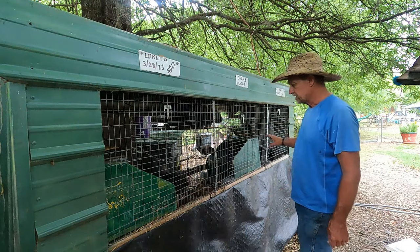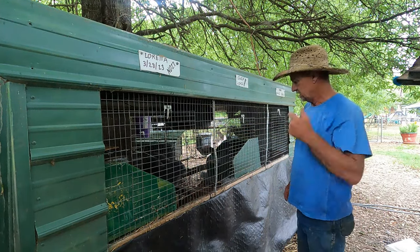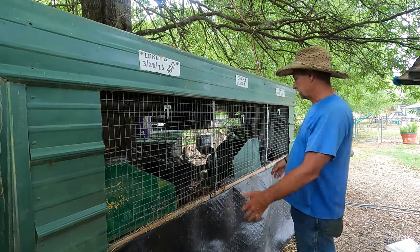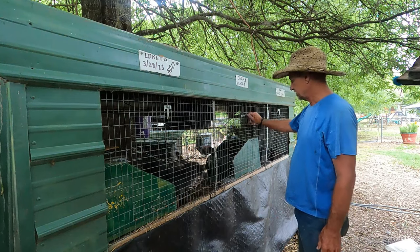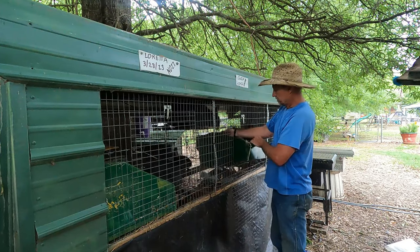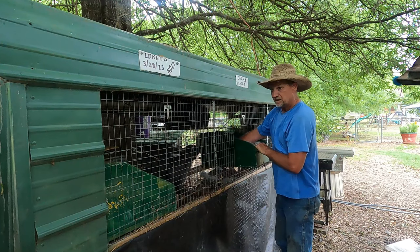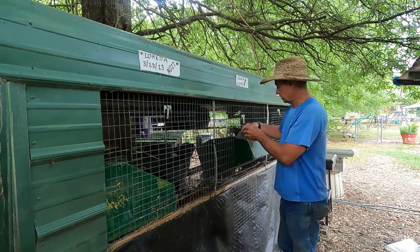This is my three-cage pen — the one I built when I first started with rabbits a few years ago. It's got a top and a little overhang on the back, compartmented off into three bunks right here. Once I'm done kitting rabbits this summer, I'm gonna clean these pens up and spray them the same way.